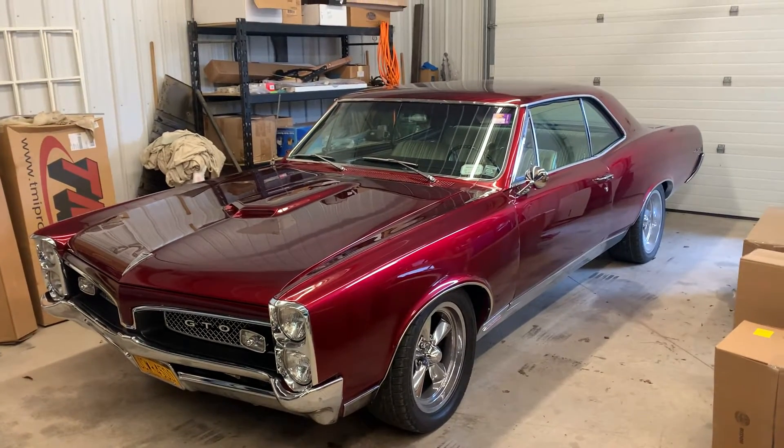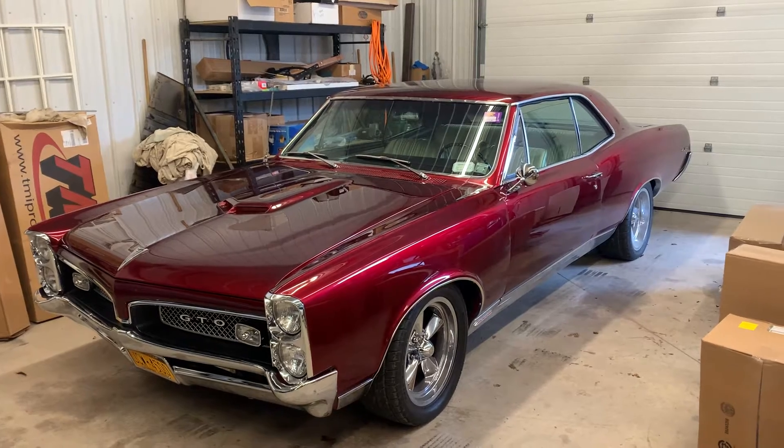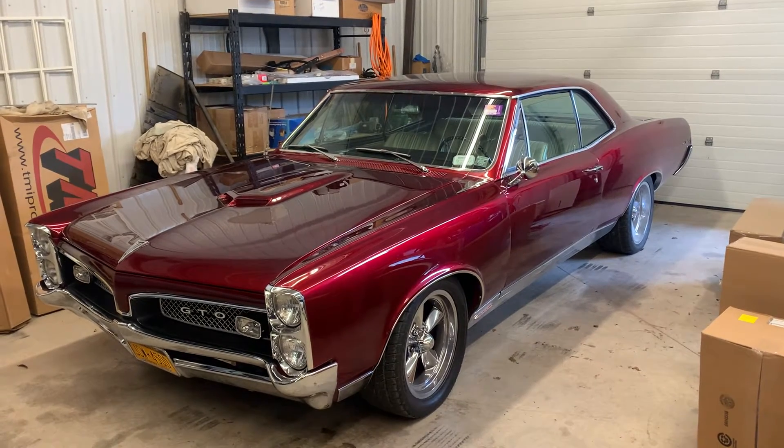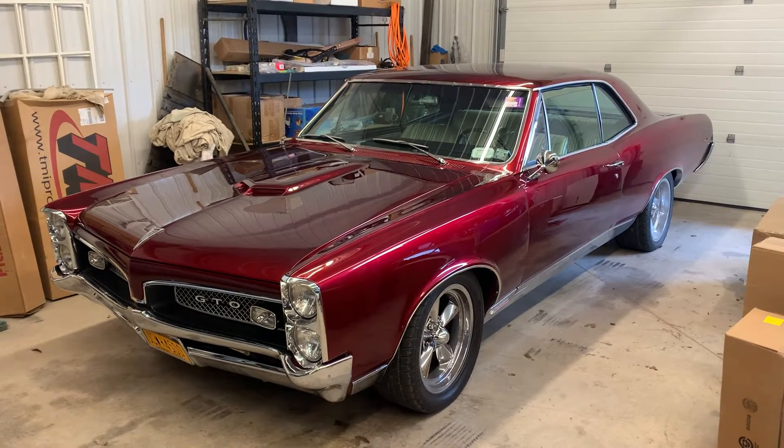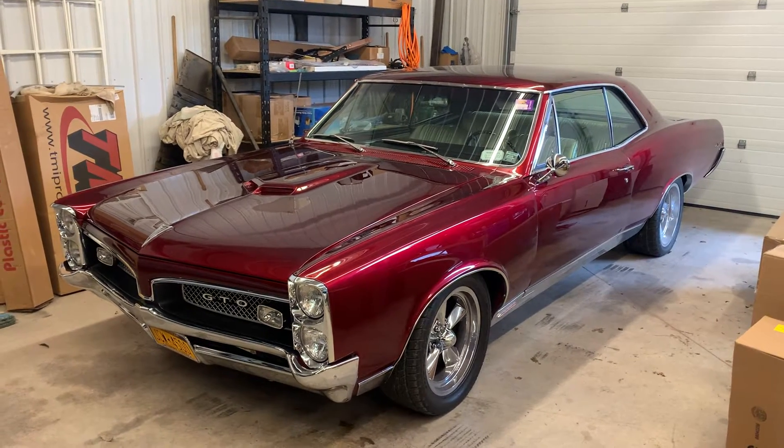It's a 1967 GTO. It's got a 5.3 LS motor in it, 4L60 transmission. Rear end, 350 gears in it.